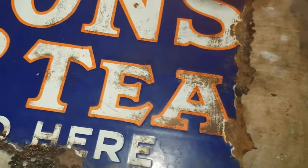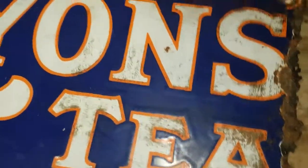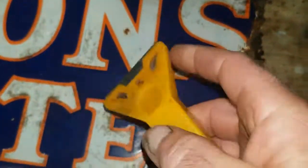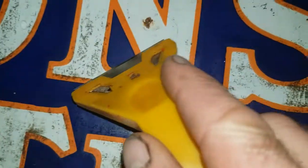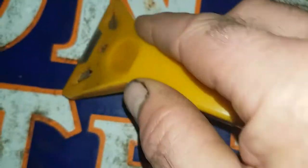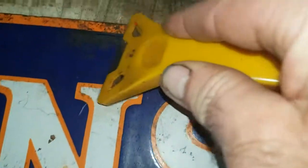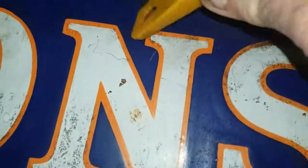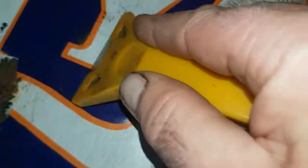I'm going to show you how to clean an enamel design. I've got no experience in this, but I've used a scraper with a new blade. Watch — any really stiff stuff, it doesn't scratch it. Go over with that, you can see there — get all of that off there.